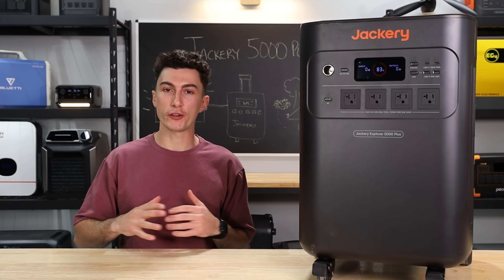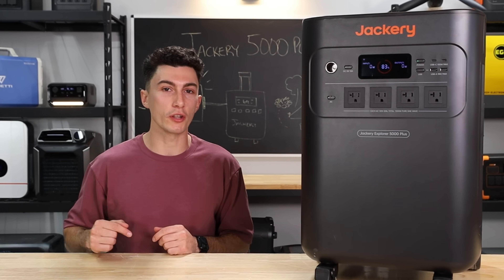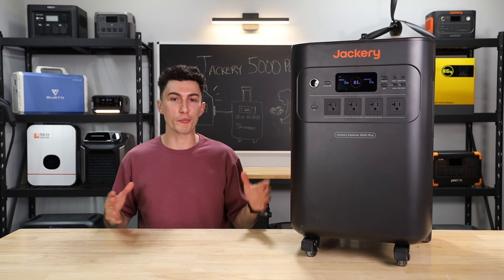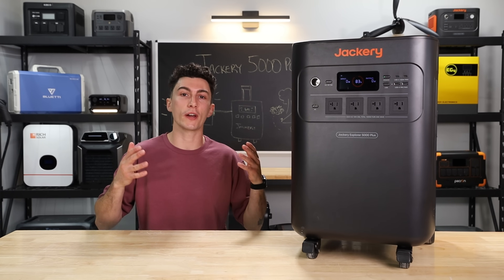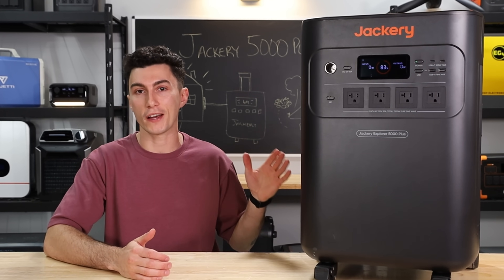As always, if at any point during this video you've heard enough, there are links and any discount codes that we can get out of Jackery in the description down below, as well as links to this month's giveaway. But before we get into our opinions and our experience with this guy, we're going to hit you guys with a super quick spec teardown, in case you're not already familiar with the Jackery 5000 Plus.